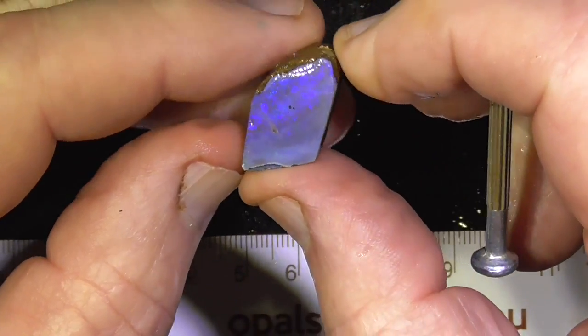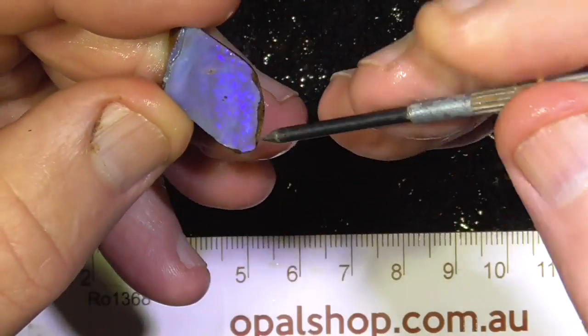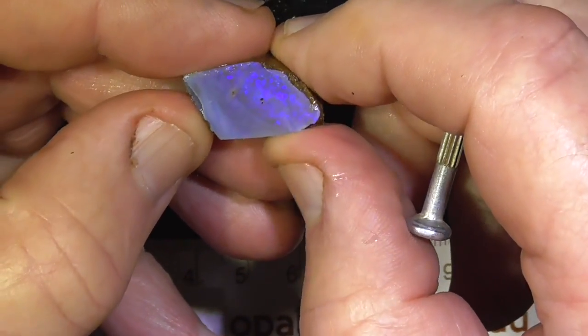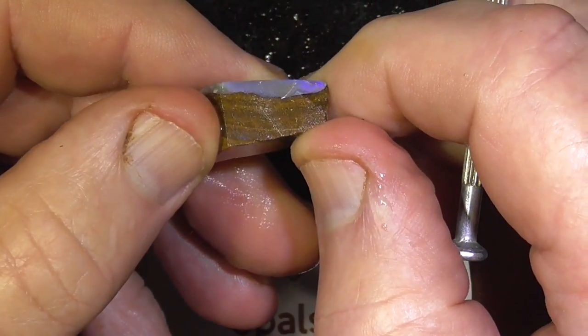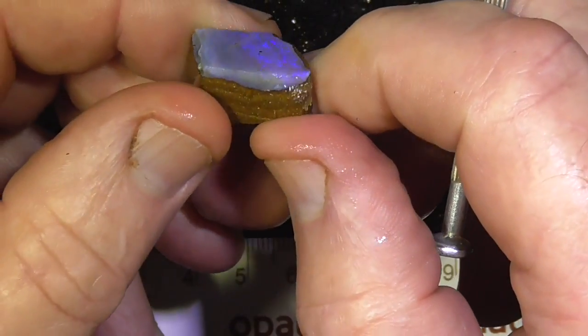Lucky last, this nice blue piece here — quite flat, not sure if that's been ground already. Could put a little bit of a round on it if you wanted to.